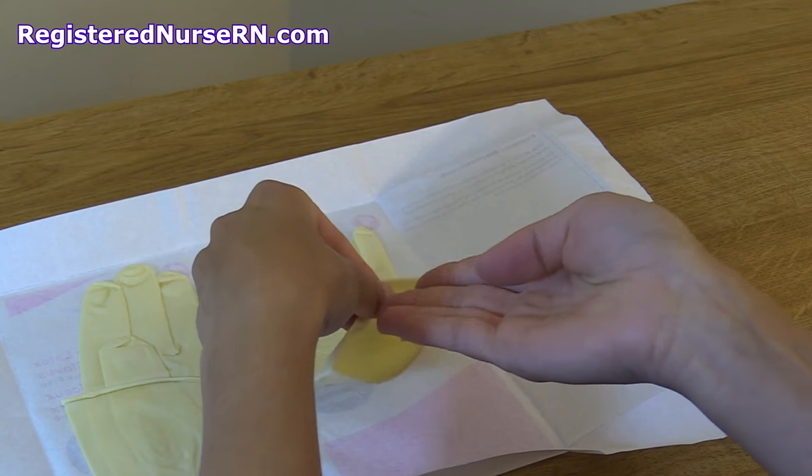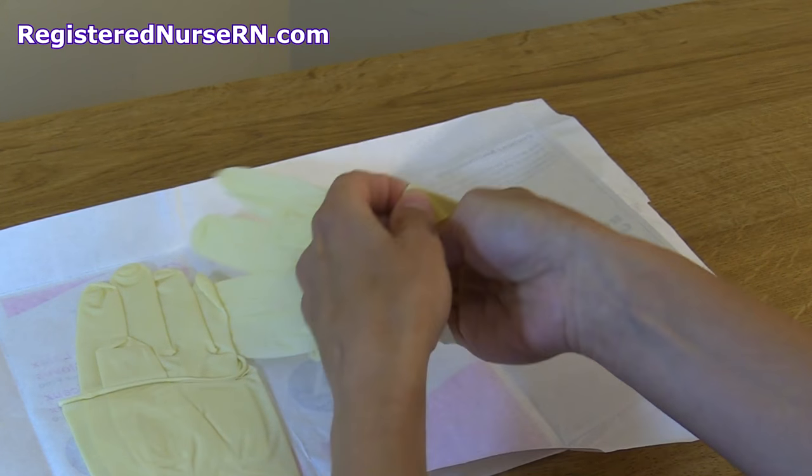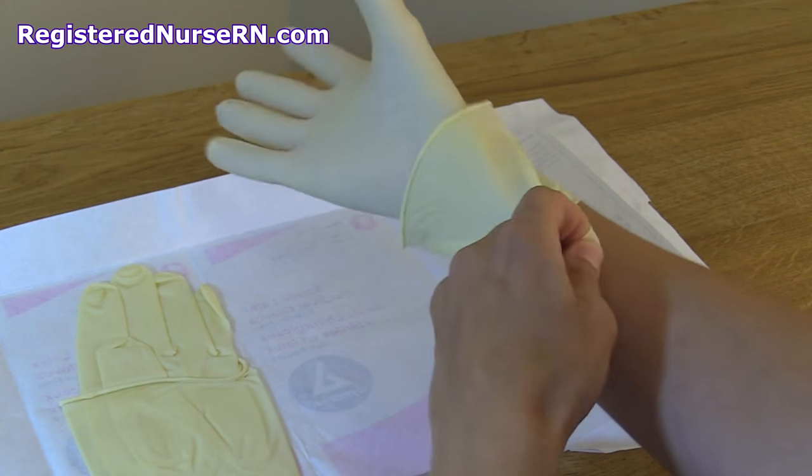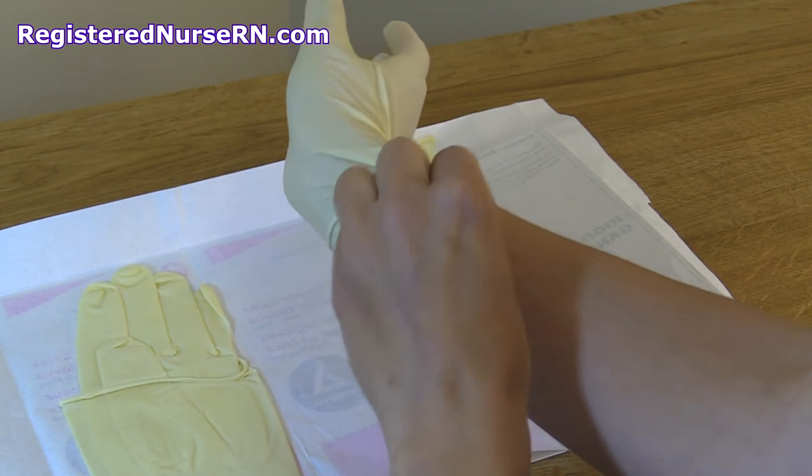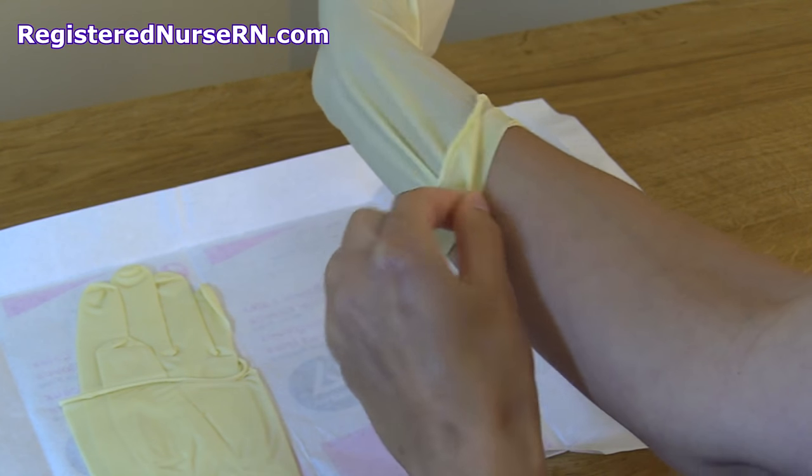I've got the cuff, I'm going to slide my hand in, put my fingers out, and then just roll down the cuff making sure I don't touch the outer part, so it slides up my arm.